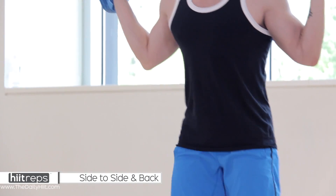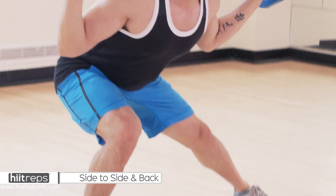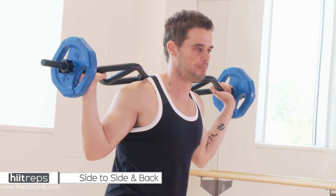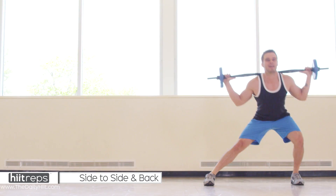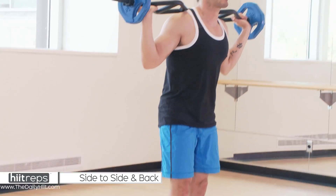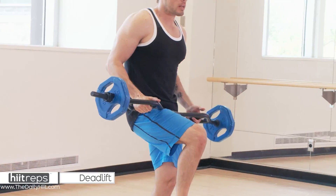If you need to take a rest, I'd rather see you take a rest than stop — push right through. We've got three more: one, count with me, that's one. That's two, really get a good lunge. It's okay if you're slow as molasses on these last ones, like myself, but you're really still getting a good burn.